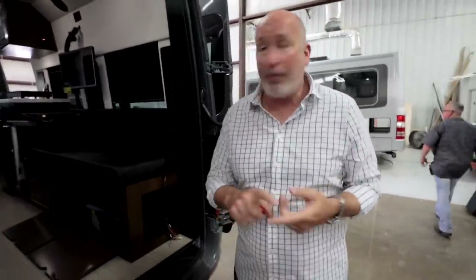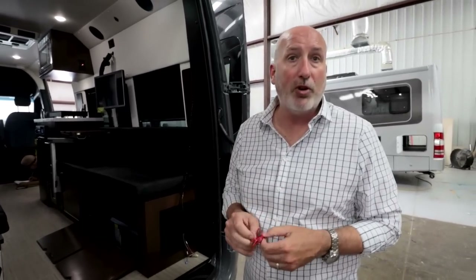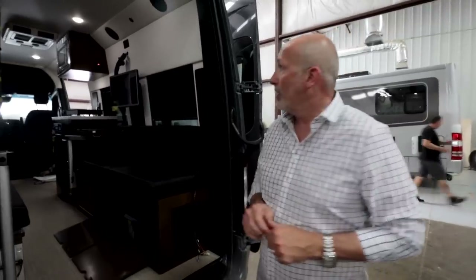That air conditioner is 22,000 BTUs, 12-volt, and only has about a 30-amp-hour running draw on average. So with 300 amp hours you can theoretically run it 10 hours on one charge. Even if you get 6, 7, or 8 hours, that's awesome for a van like this. The batteries are user-upgradable — if you want more, you tie them right in.